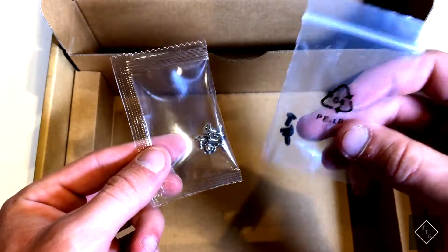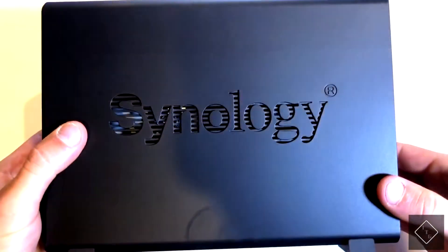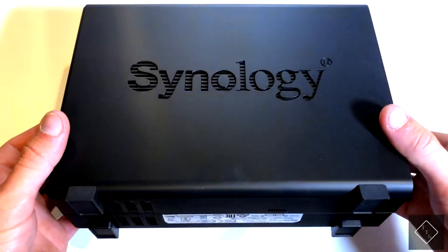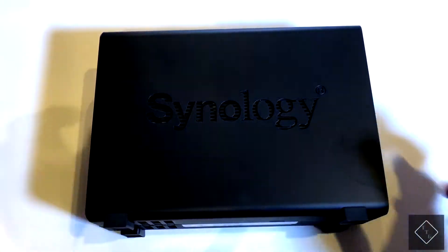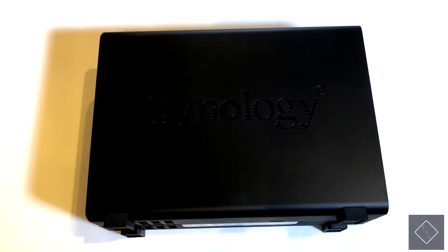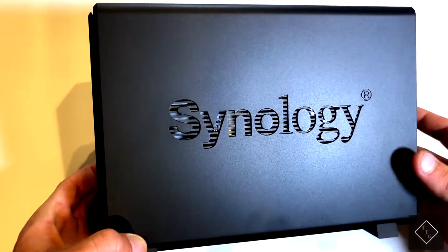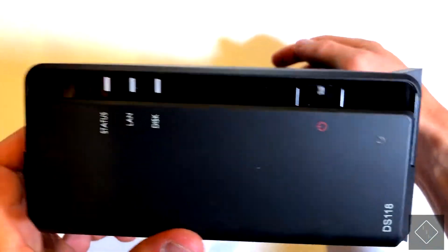Those screws are presumably used to install the hard drive into the device. The actual unit is very small — much smaller than I was initially expecting. This particular model has a quad-core 1.4 GHz processor as well as 1 gigabyte of RAM. The ventilation is cleverly designed to be inside their logo, which is pretty interesting.